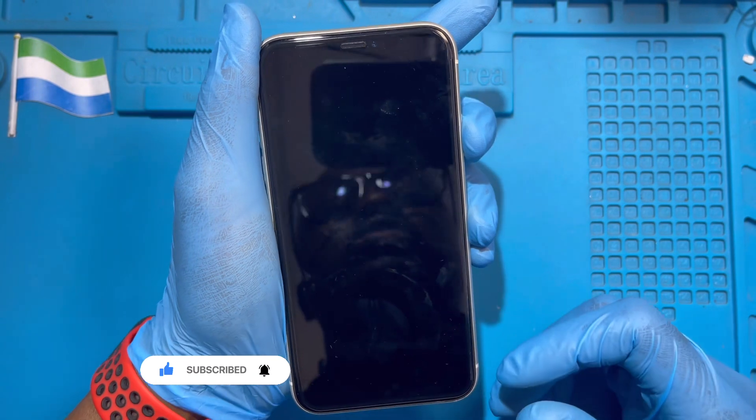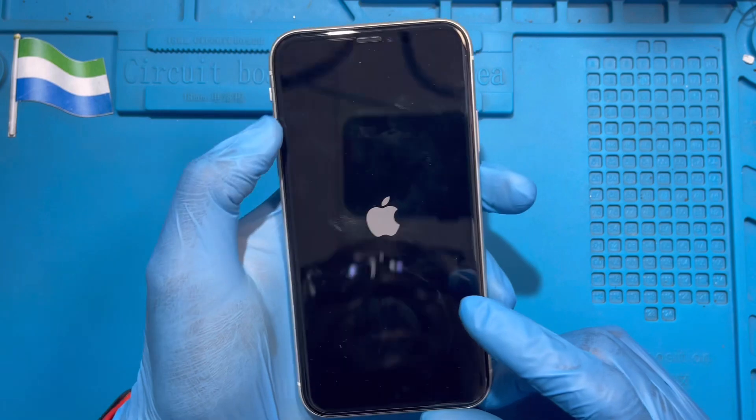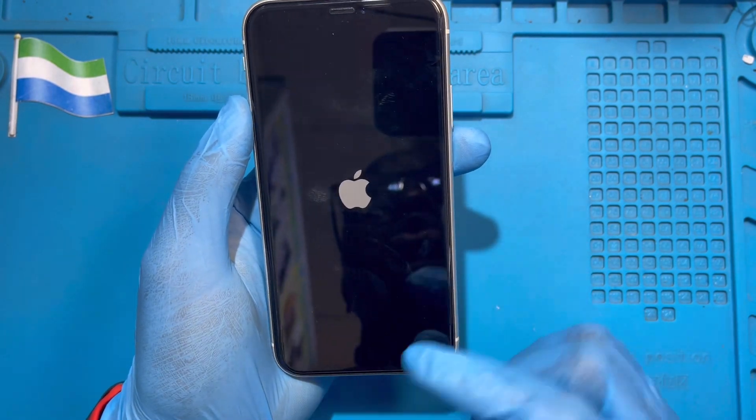After you replace the two screws, you turn on the phone. But you don't need to use the charge level the battery came with — you have to put it on charge, at least a full charge before you use the phone, so you don't spoil the battery.